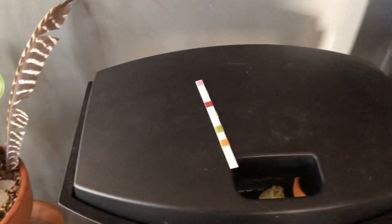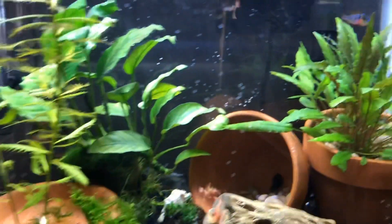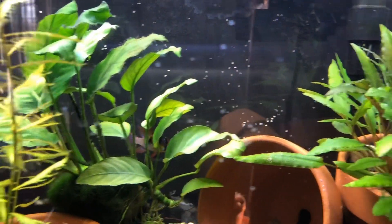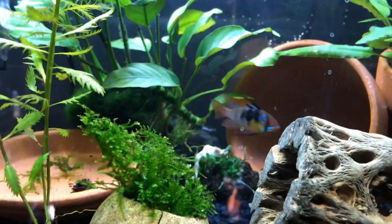Oh my gosh, I'm so happy — that's cool! Hopefully this will encourage some spawning behavior. If not, at least it's more like their natural parameters, so hopefully they'll be a little bit happier anyway.